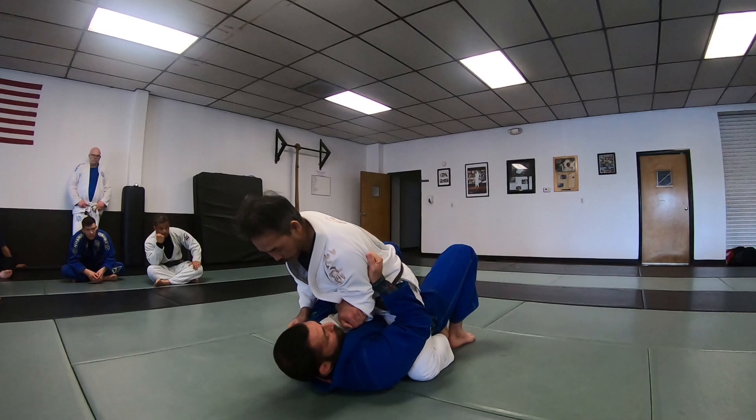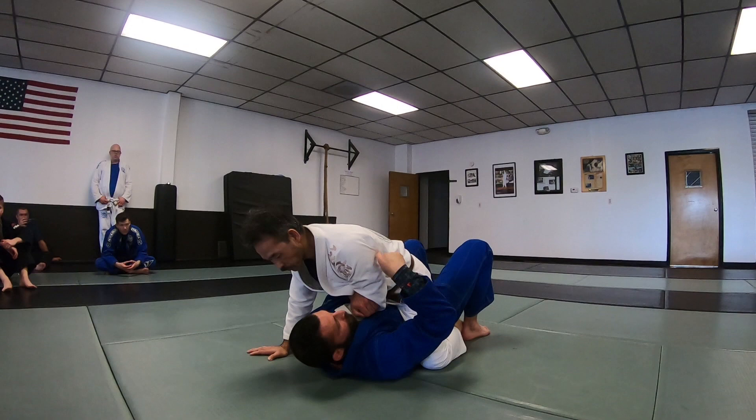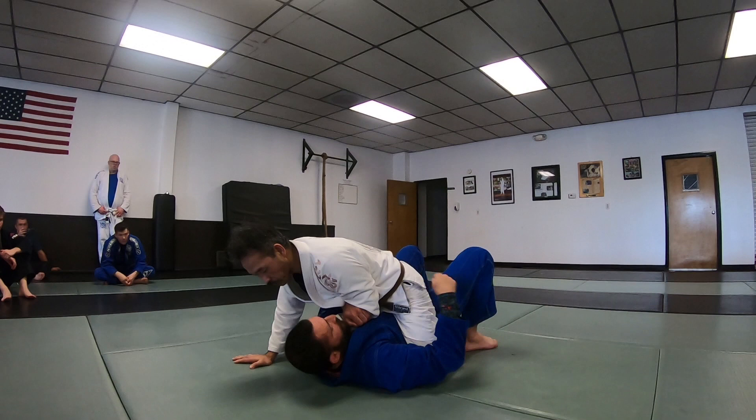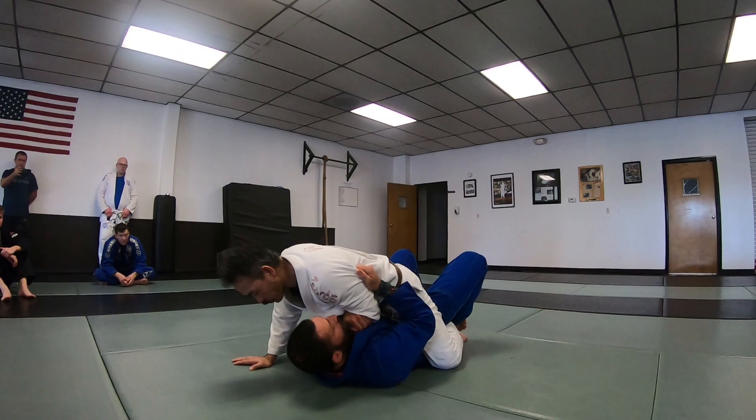I'm always sweeping to this side — he has no base if I go the other way. Same-side leg blocks. To keep them from grapevining, especially if your toes point out: once you block, walk your heel back in and try to extend that leg. He has to be able to go that same direction as my leg.